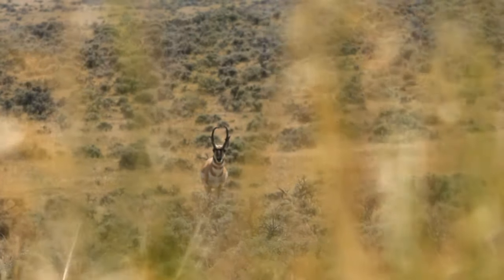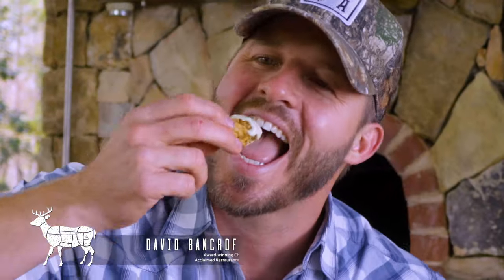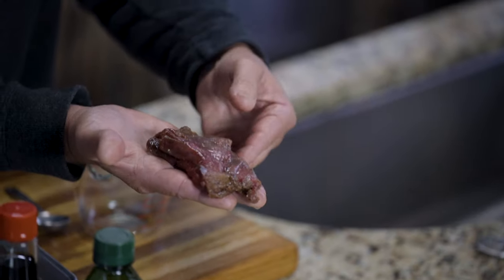Would you like to learn a hunting camp favorite recipe and the secret to grilling antelope medallions? Join me, David Bancroft, and my friend Joe Thomas for Prime Cuts Wild Game Edition.